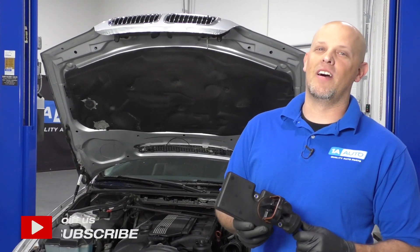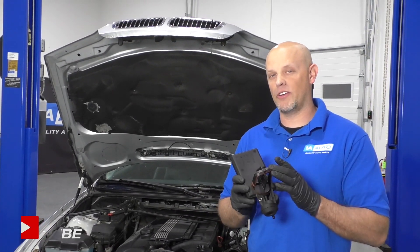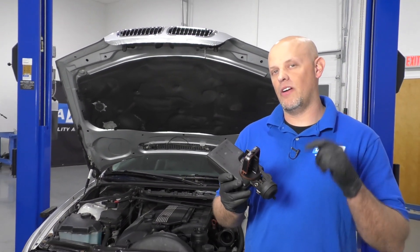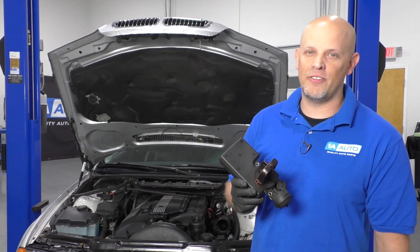What's up, guys? I'm Andy from 1A Auto. In this video, I'm going to show you how to replace the intake manifold runner control in this 2001 BMW 325 XI. If you need this part or other parts for your vehicle, click the link in the description and head over to 1AAuto.com.